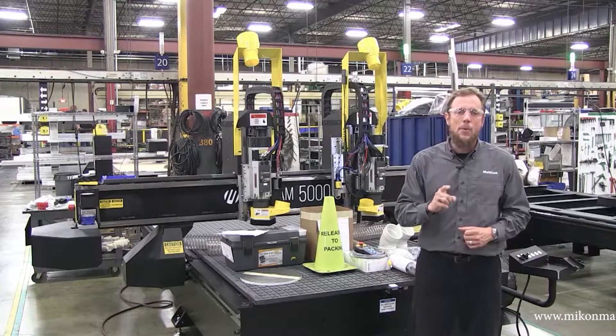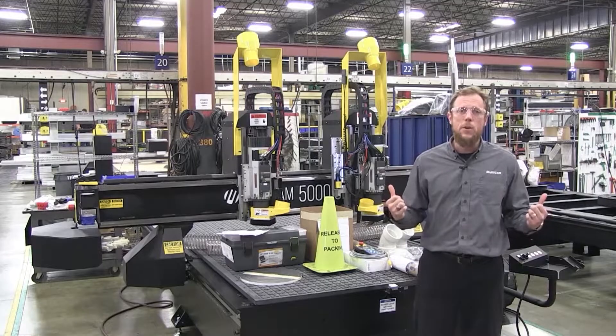When you happen to do high production, high throughput work, this is the system for you. We'll see you next time.